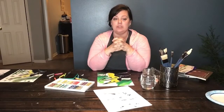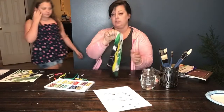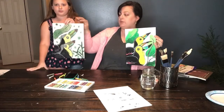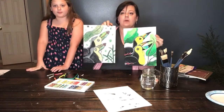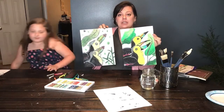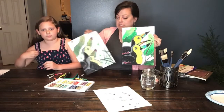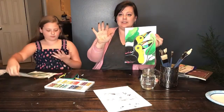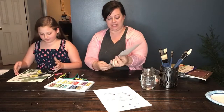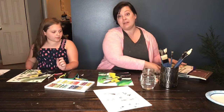We're back. We're done blocking in and this is what we have so far. We did a lot of work. We've got it all blocked in — you can see where we've blended the colors, and this is what I love about oil pastels. You can see that my hands look like this — your hands are going to get dirty. If you don't like getting your hands dirty, this is not an activity for you, but I don't mind.